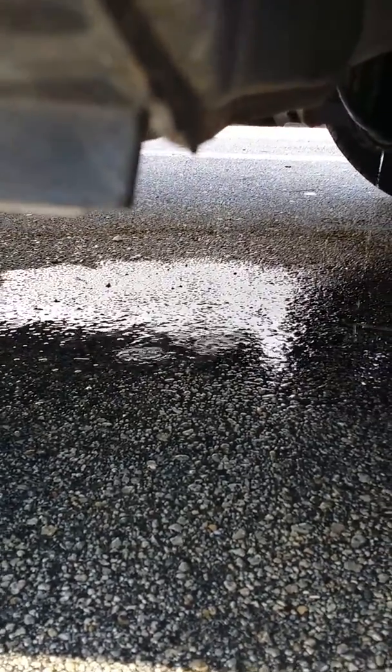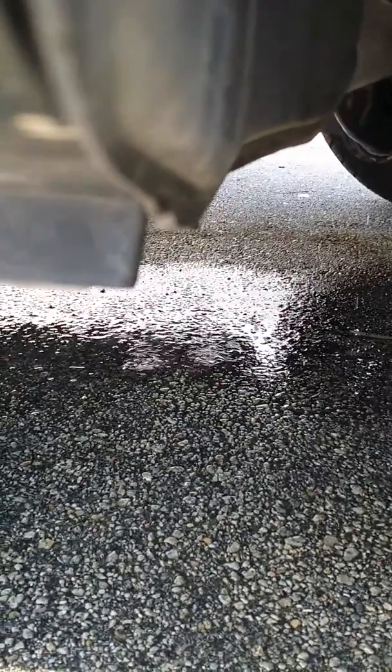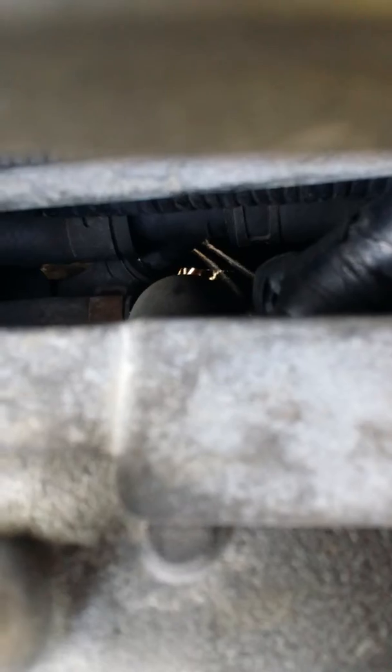Yep, it's leaking all the way — gotta replace the hoses. If you're looking carefully, there's the leak. See it down there? Look at that.